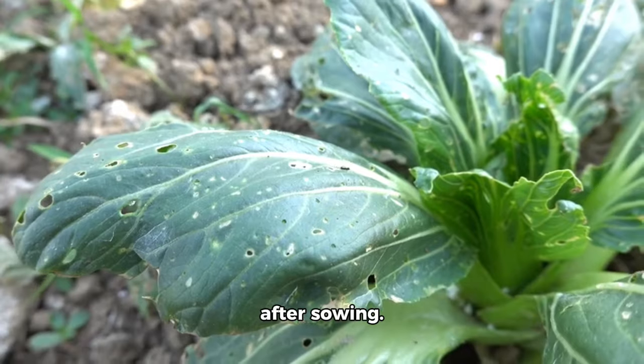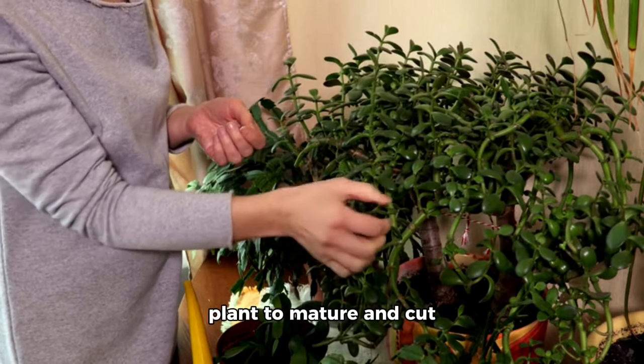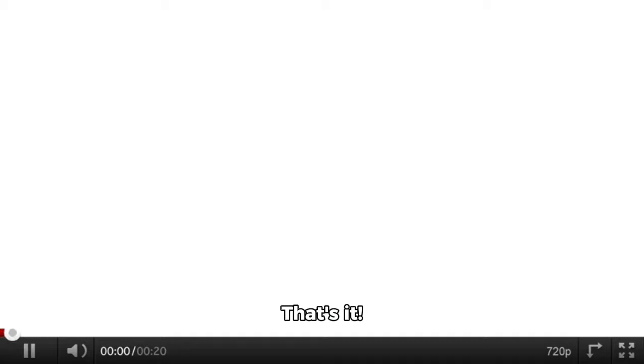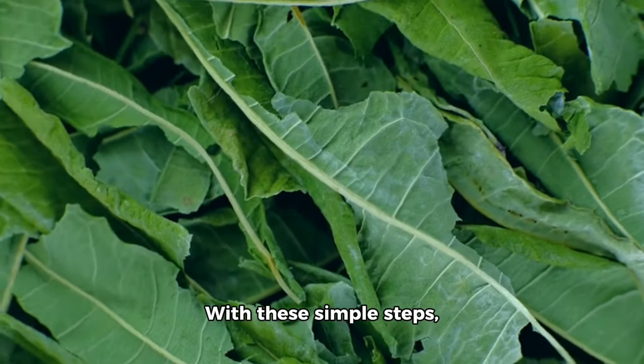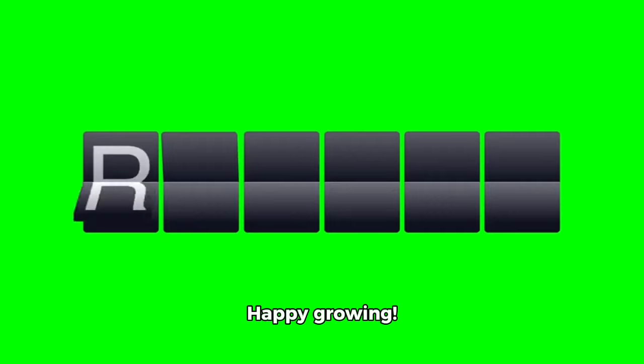Step 7: Harvest. Collards are ready to harvest 55 to 75 days after sowing. Cut individual leaves or wait for the entire plant to mature and cut at the base. With these simple steps, you'll be enjoying a bountiful harvest of delicious and nutritious collard greens. Happy growing!